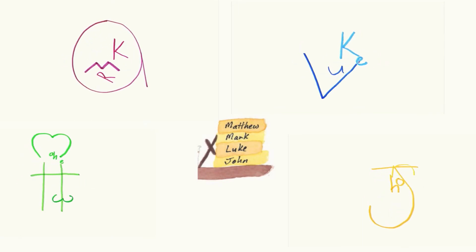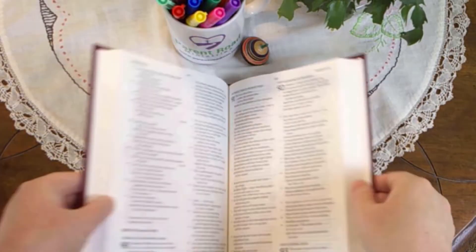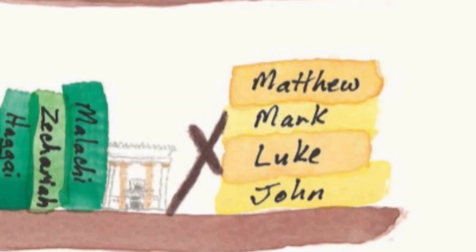Malachi, Matthew, Mark. The first four books of the New Testament are the Gospels: Matthew, Mark, Luke, and John. Acts comes afterward. To find the Gospels, open your Bible in the middle, then open the right half in the middle. You should be in the Gospels or close to them.